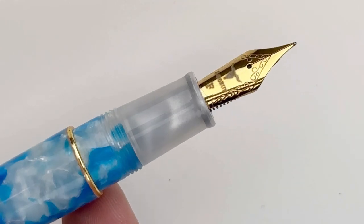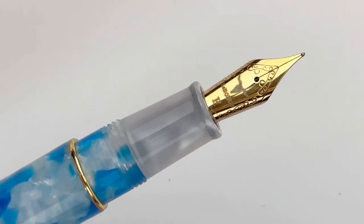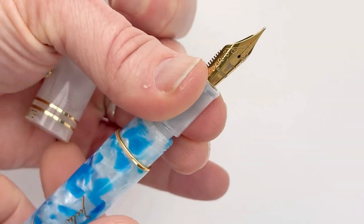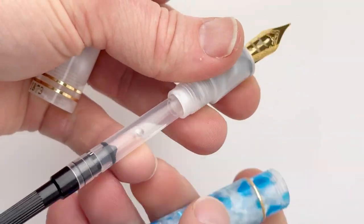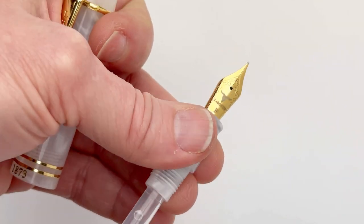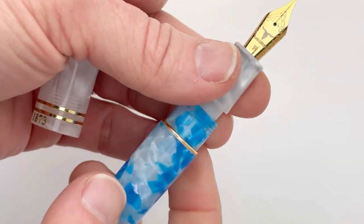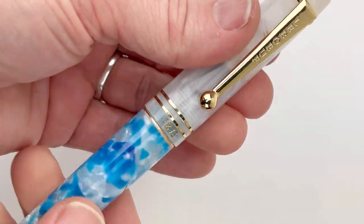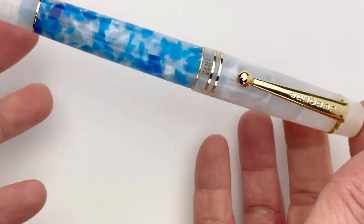The LaBeouf limited edition Jules Verne Around the World in 80 Days fountain pen has a cartridge-converter filling system. To access that, you unscrew the barrel from the section, and it already has a converter installed when it arrives. The box of six ink cartridges is included with your pen purchase, so if you'd rather use ink cartridges, just remove the converter and pop in a cartridge.